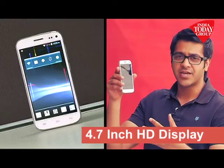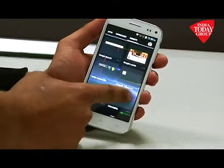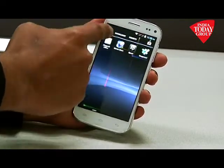Coming to the display on the Micromax Canvas Turbo Mini, it's got a 4.7 inch half HD display — it's not a full HD display. The display is quite reflective as well; under sunlight it's hard to read text and scroll through apps or play games. That's about the only downpoint — it's actually got a brilliant screen, especially in dark light.